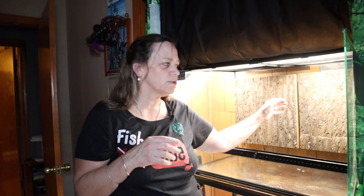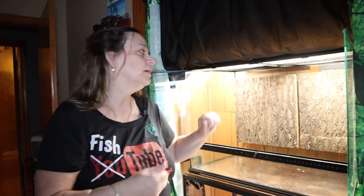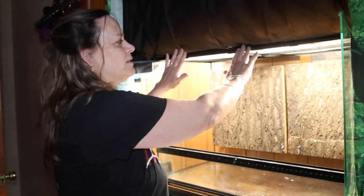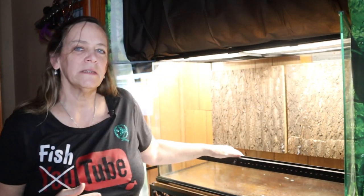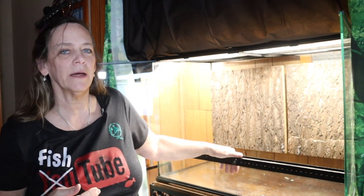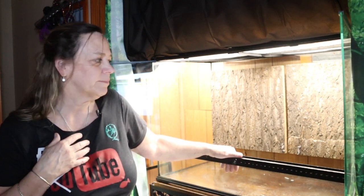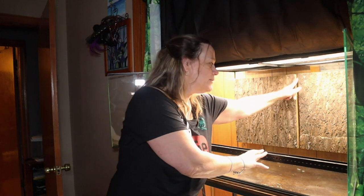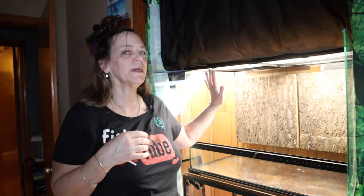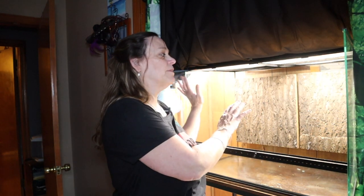I'm going to try to create an enclosure that's really two separate enclosures with a divider that can come out for breeding and then put back in if they're not breeding. This is a front-opening 36 by 18 by 24 high enclosure. I don't want to just make it for one crested gecko — I want to make it for the male and the female crested gecko because I would like to try to breed them.